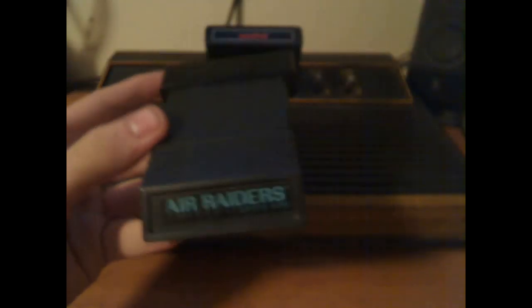Then we have Air Raiders, which I thought was Air Raid. Either way, this is a big cartridge here — yes, it sticks out like that.